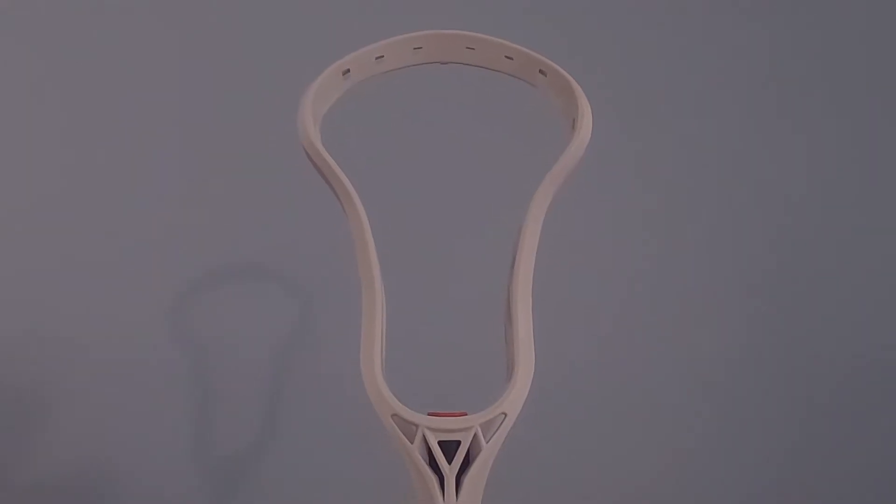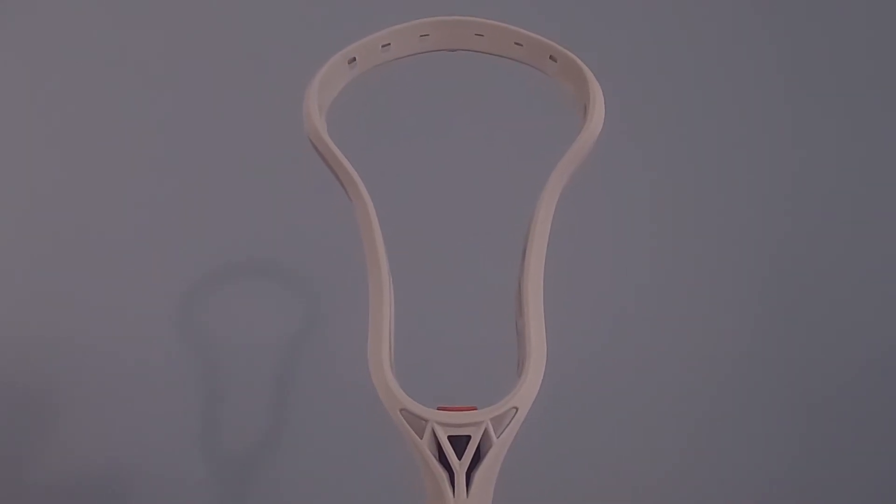The first item on today's review is the Elite Head. The Elite Head is an amazing head especially for beginners. It is good for ground balls and giving hard checks, but it can also be used for face-offs. Overall, the Elite Head is a great head especially if you're not coming into a certain position yet, since it gives you the functionality to become a midi, attackman, and defender.